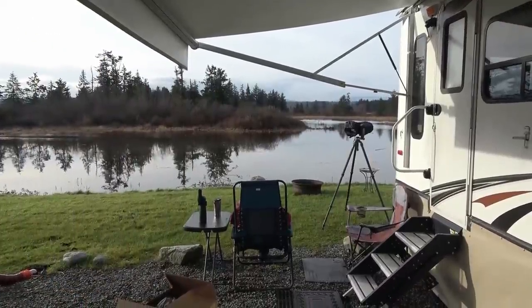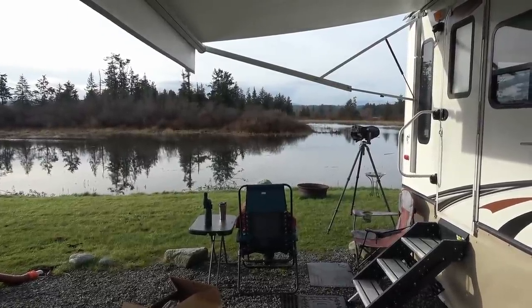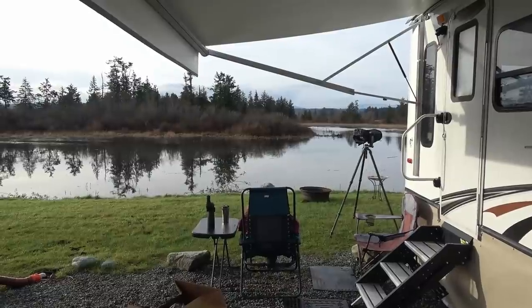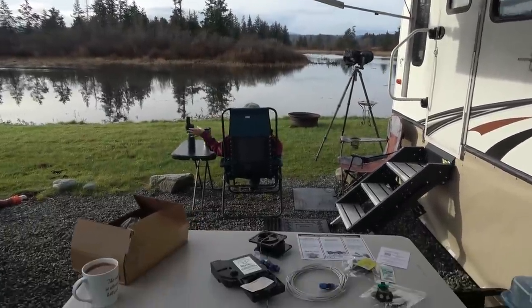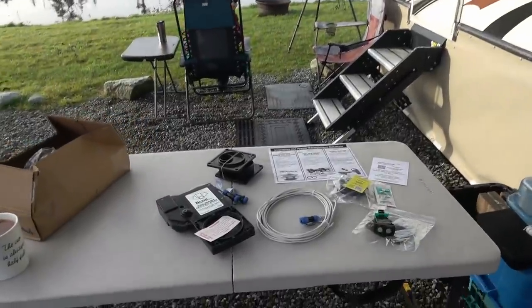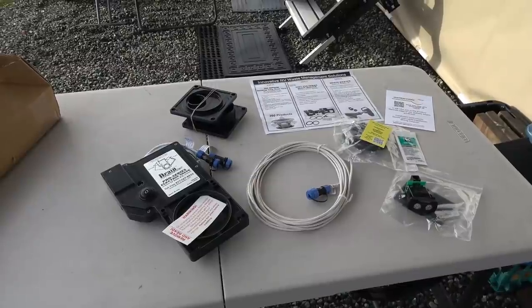Hey guys, Ray from Love Your RV. Nice day today, December 20th and they say it's going to be up to eight degrees Celsius today. Very low wind, so it's a good chance for me to do my next project. I'm really excited about this one because it's going to save me a lot of crawling around on the ground.